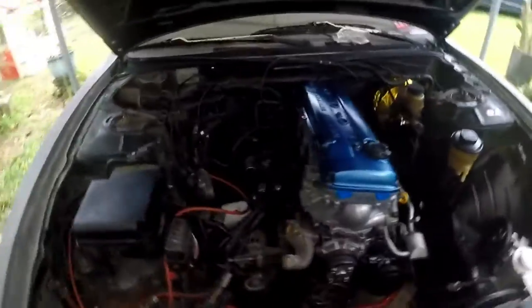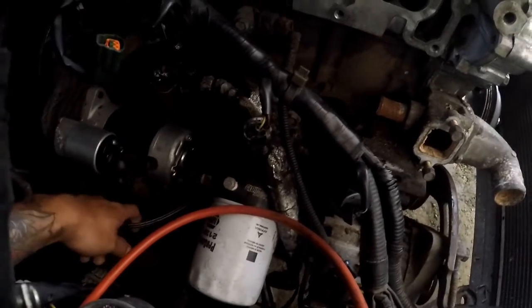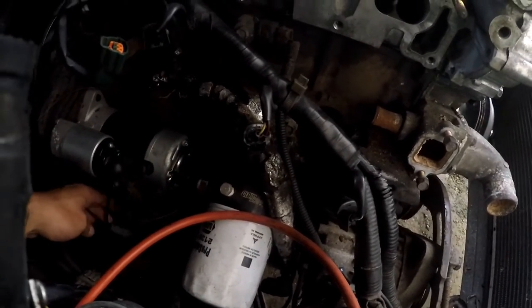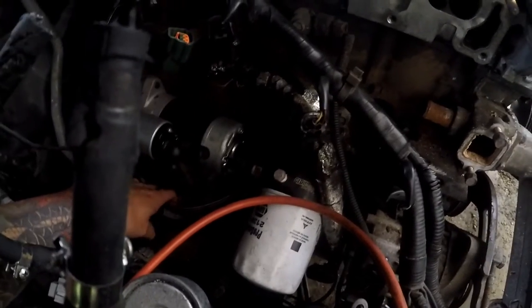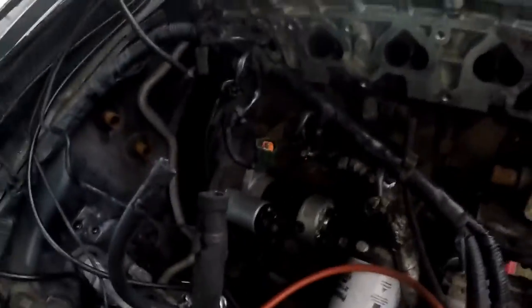Here's my old oil feed line. I'm gonna pull it out of the oil sandwich plate, which is a GlowShift sandwich plate, and then I'm gonna go ahead and route it. As you can see, I didn't route it very good. Hopefully this new oil feed line is gonna be way better than this one.